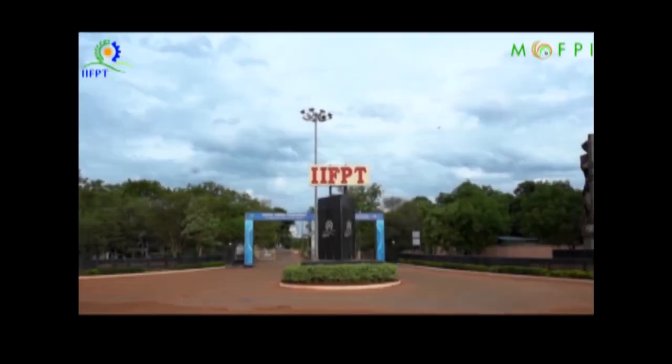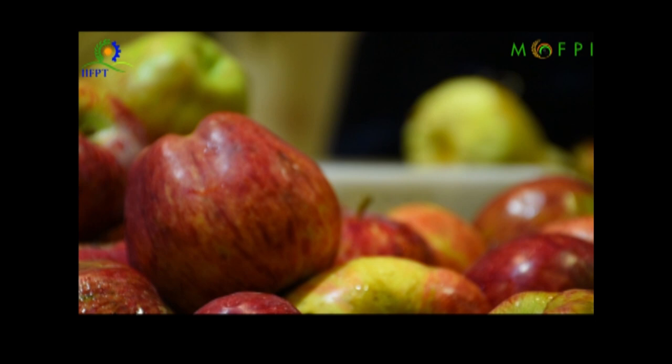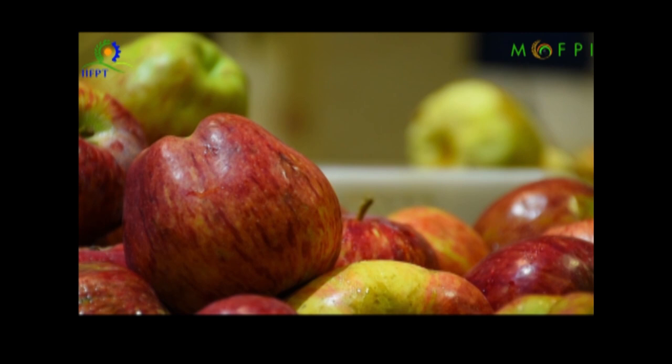The Indian Institute of Food Processing Technology, under the PMFME scheme, provides capacity building and training to various stakeholders. In this session, we will demonstrate the processing of apple jam.